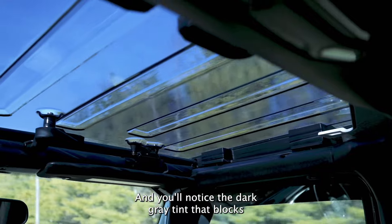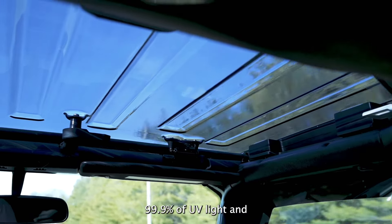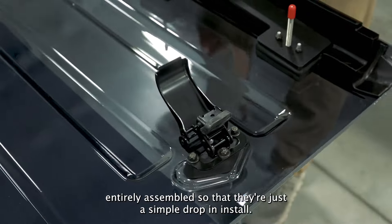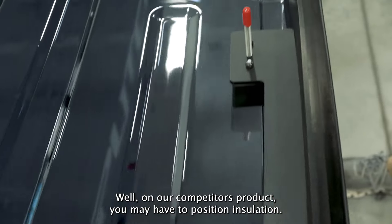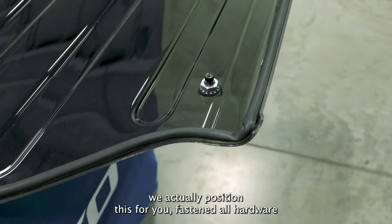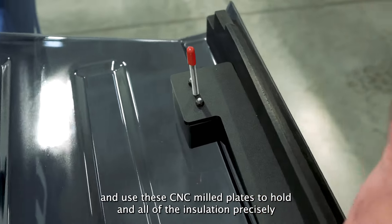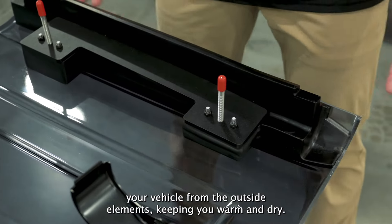You'll notice the dark gray tint that blocks 99.9% of UV light and 82% of visible light transmissions. We actually ship these out entirely assembled so that they're just a simple drop-in install. On our competitor's product, you may have to position insulation yourself. On our product, we actually position this for you, fasten all hardware, and use CNC milled plates to hold in all the insulation precisely so that it will perfectly seal your vehicle from the outside elements, keeping you warm and dry.